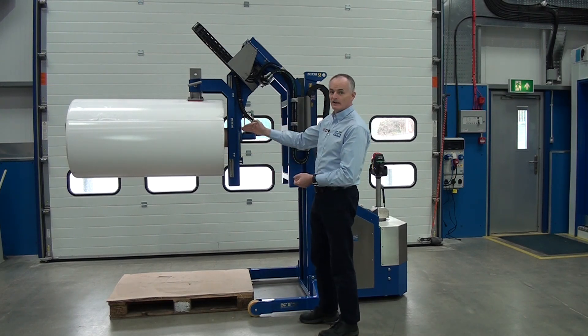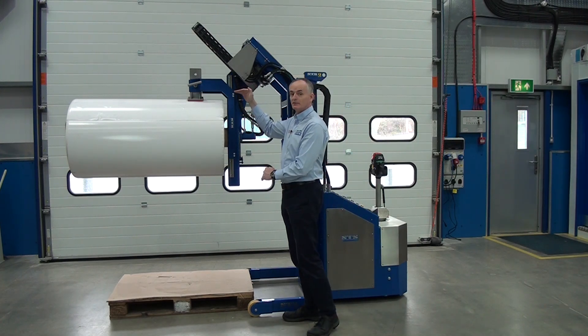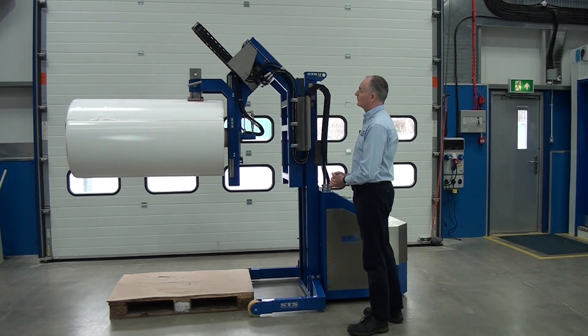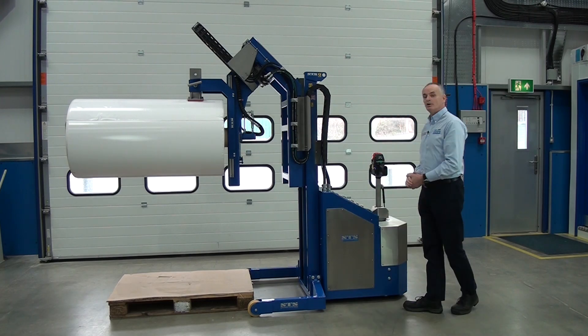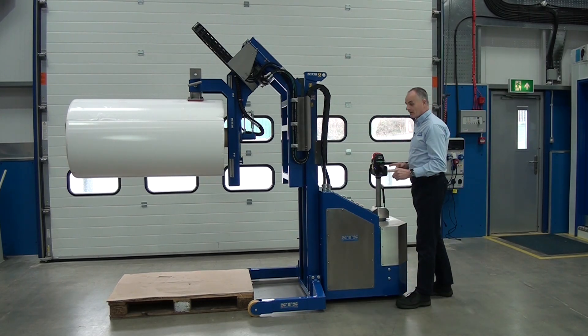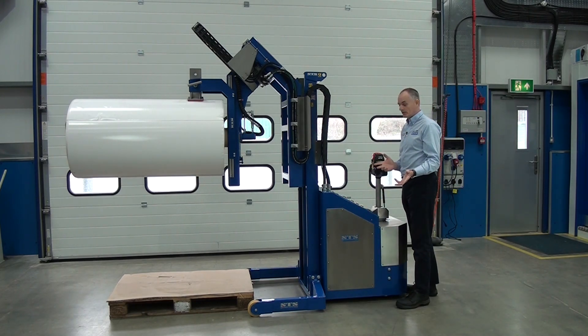So when it's in the horizontal like this, we are actually safe to unclamp the unit. I'll show you that now, and you'll be able to see this pad here coming away from the roll. To unclamp, you have to use both hands, and this is to stop you accidentally unclamping the unit.